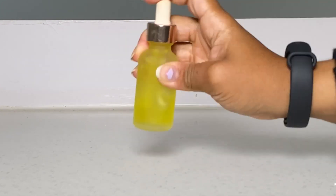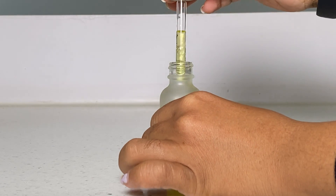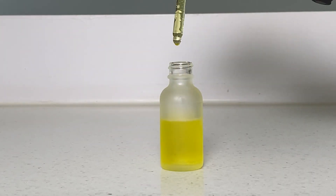Every time I'm done with this I always shake it up because the two oils are completely different weights. So when I'm done I shake it up, and before every use I will also shake it to make sure I'm getting an equal amount of my essential oil and my carrier oil.